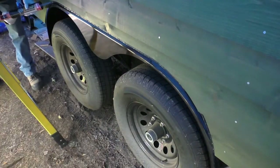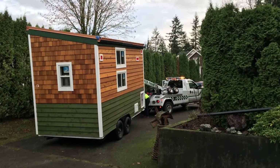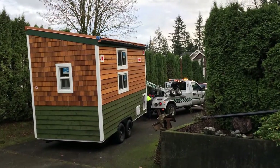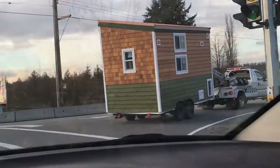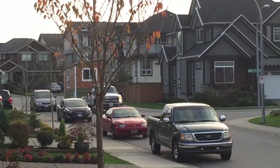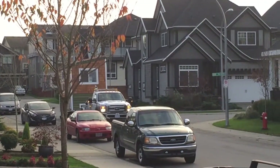I didn't get any footage of applying this stuff around the trim because we were also dealing with another problem, which caused us to suddenly relocate the house after removing the old caulk and before applying the new stuff. It was a crazy few days, full of drama and uncertainty, and couldn't have been happening at a worse time. The tiny house struggle is real, but that's a story for another day.